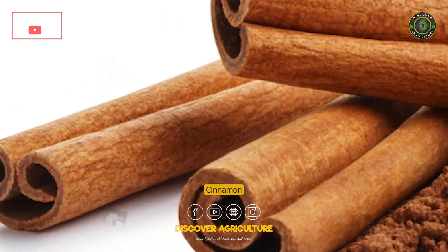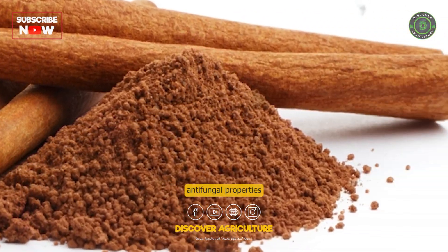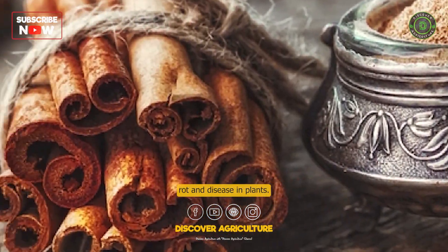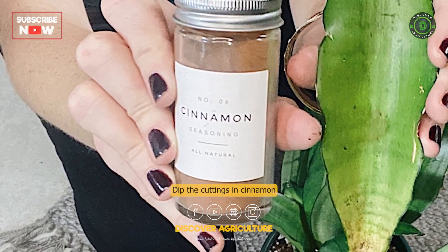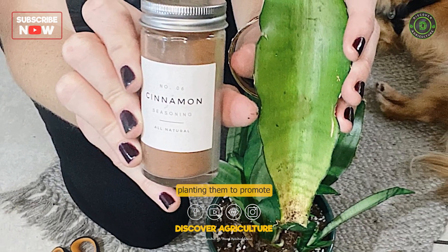Cinnamon has natural antifungal properties that can help prevent rot and disease in plants. Dip the cuttings in cinnamon powder before planting them to promote root growth.